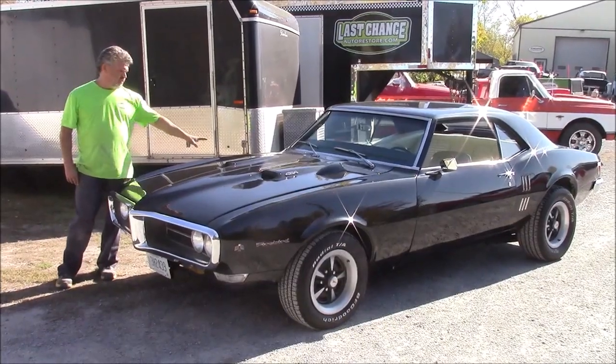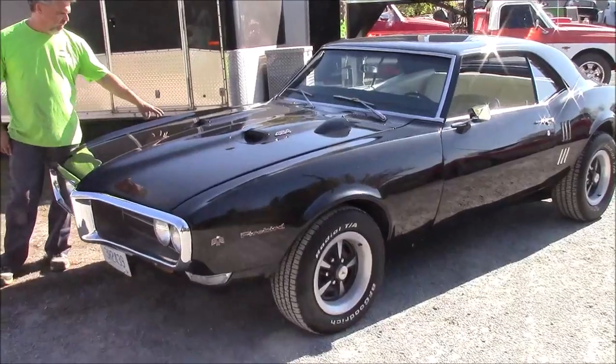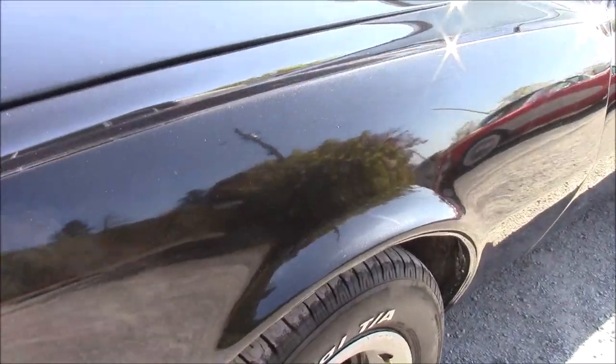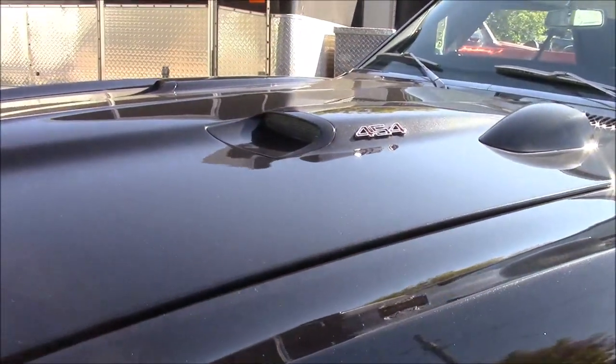So instead of doing just a standard black paint, what we've done is mixed our own recipe with different colored metallic in it. This is a base coat, clear coat paint finish. You can see it's got the Ram Air style hood with the snorkels and the tach.